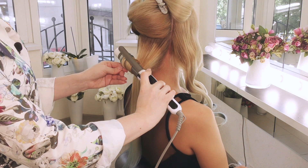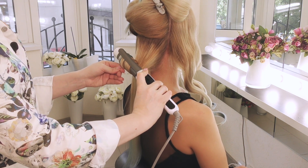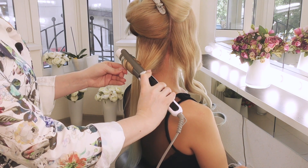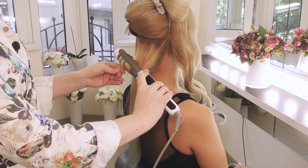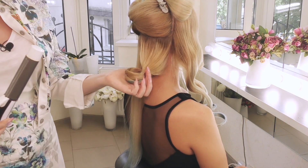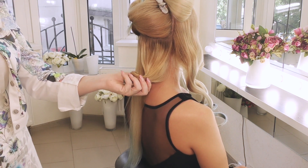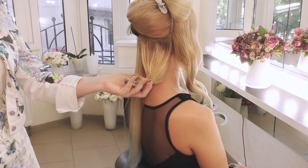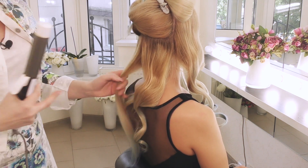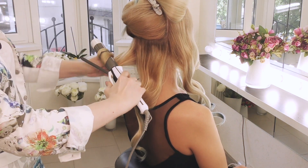Я слегка приоткрываю лепесток плойки, чтобы не было заломов — плойка, зажимаясь на волосах, оставляет некрасивые заломы, которые могут быть видны на вашей укладке. Удерживаю, размещаю на спине. Перехожу к следующей, точно так же накручиваю.